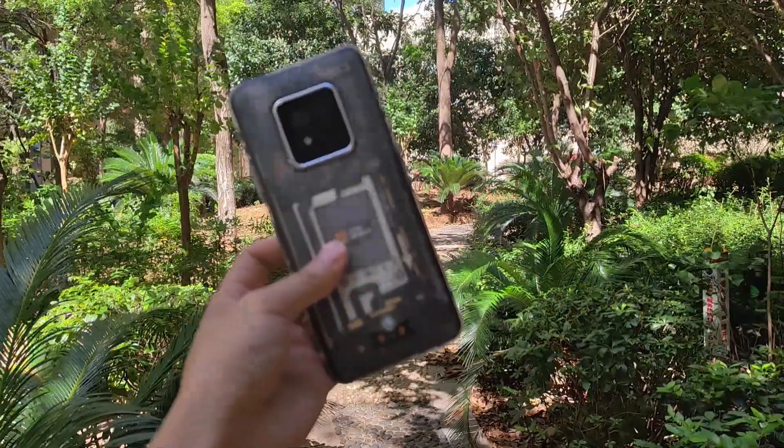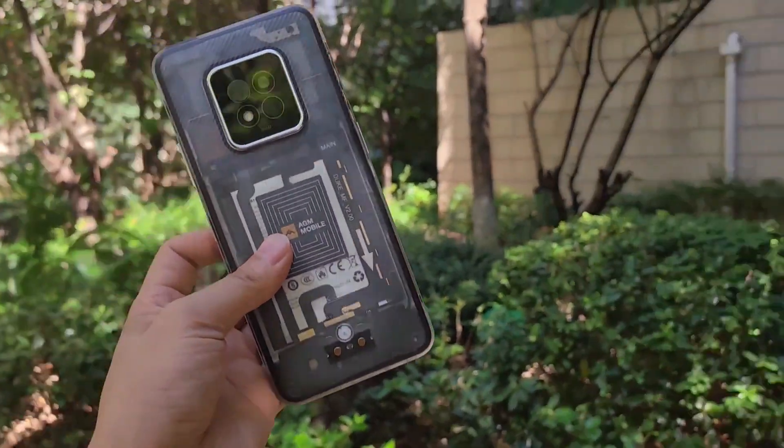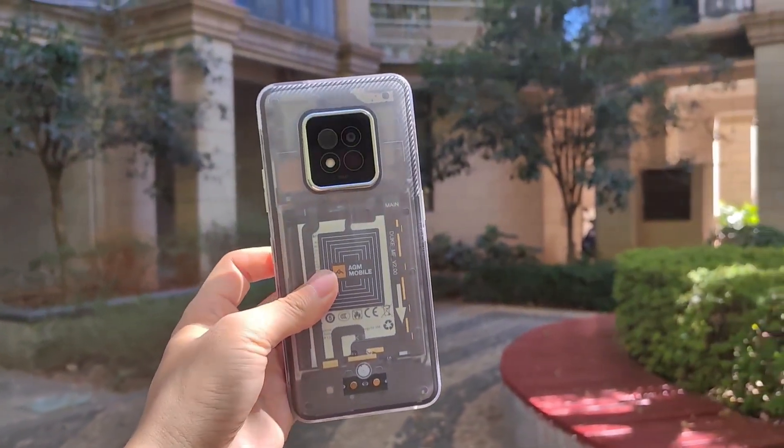Outside. Wow, very cool device from AGM. I really like this transparent color. Bye-bye.